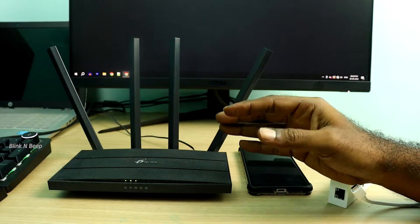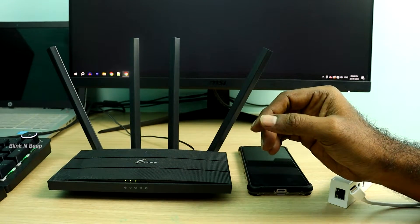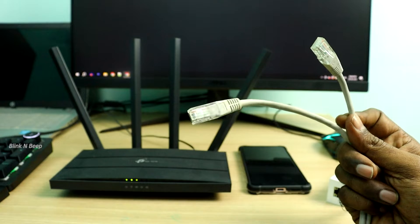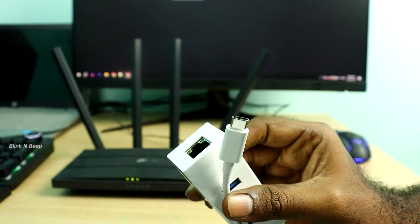There could be many other reasons, but I am not getting them right now. Now, what are the things we will need to get this done? We will need a Wi-Fi router, an Android mobile that supports Ethernet tethering, an Ethernet cable, and an Ethernet adapter — this is a Type-C to Ethernet adapter.